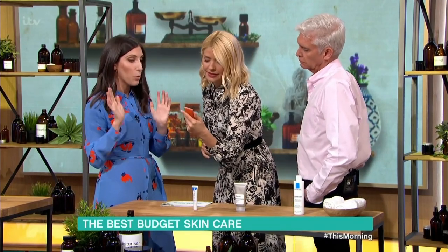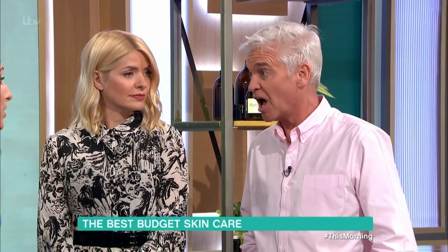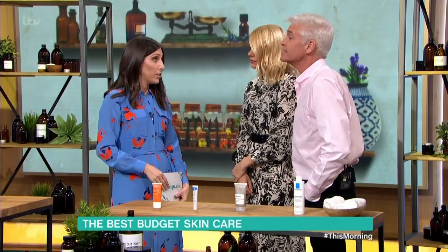We've got to start introducing SPF 50, especially as the weather gets warmer. We were learning the other day that the sun is just as harsh on your skin in April as it is in August — people don't think they need it, but they do.